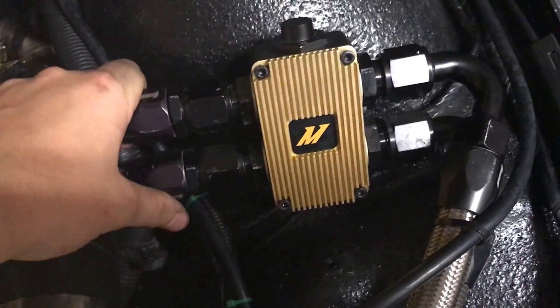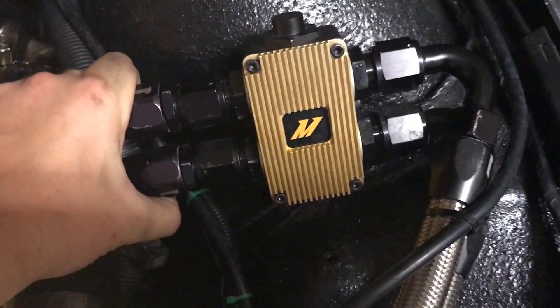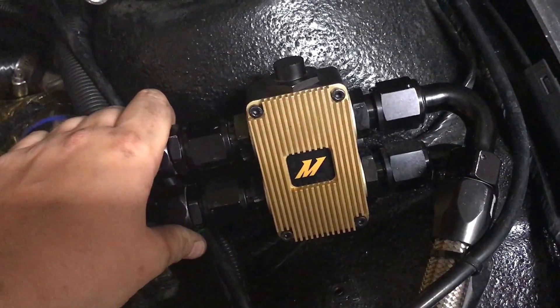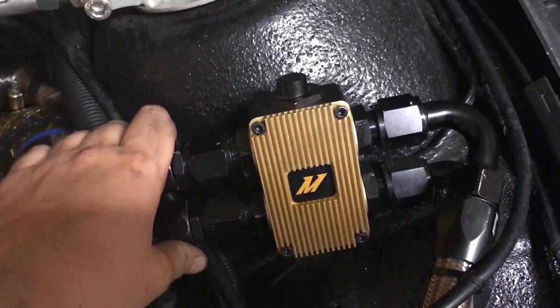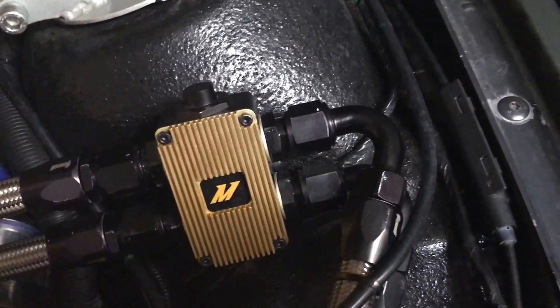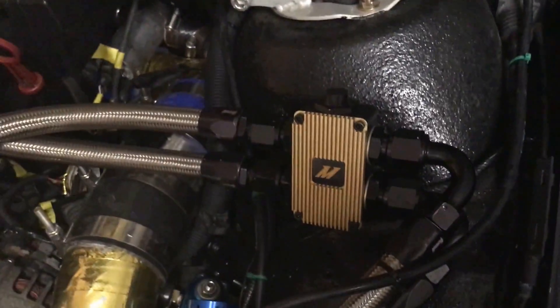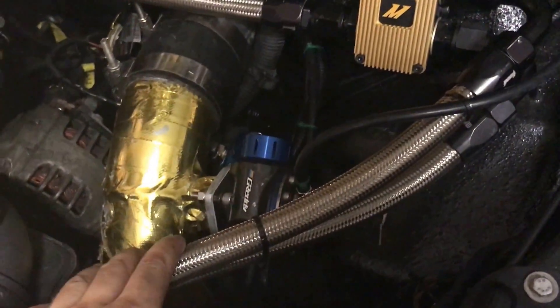It feeds over here into my thermostat. This thermostat's set for 185 degrees, but it still has some flow even when it's fully closed, because there's a minimum amount — so it's never fully, fully closed. It's all 10 AN. I suggest keeping to 10 or 12 AN to keep pressure drop mitigated, because that can hurt your engine performance and increase bearing wear.